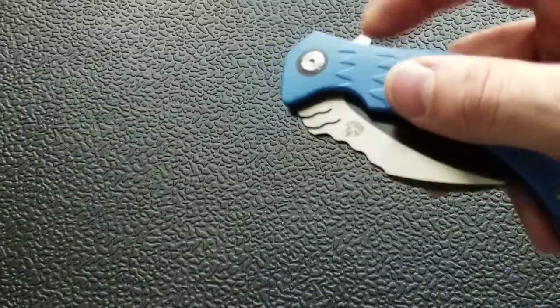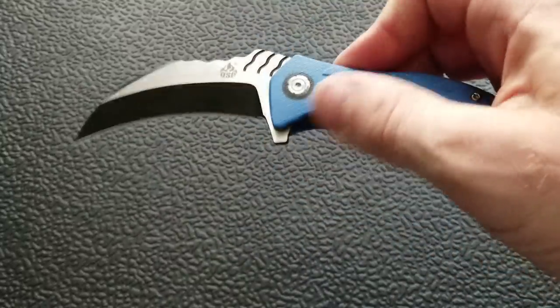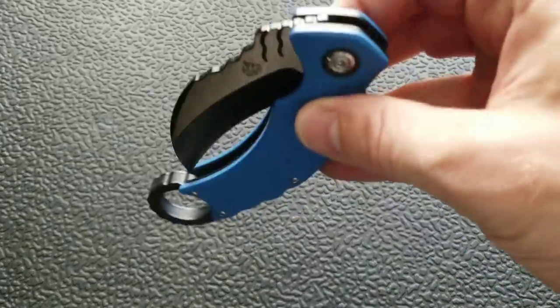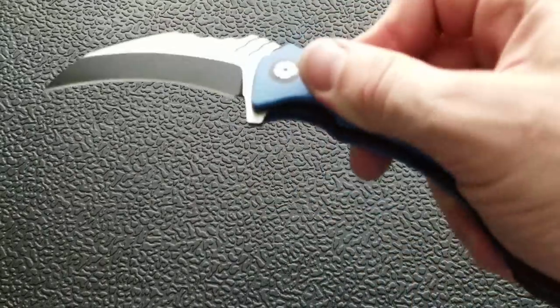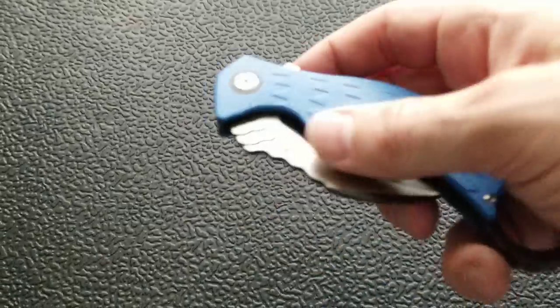There's a flipper tab as the primary means of deployment, and it deploys really well. The detent is tuned nicely. It's actually pretty easy to disengage and shake shut. Considering how awkward these knife styles can be, this functions basically exactly the same as any other flipper knife I've handled — it does exactly what I expect it to do.